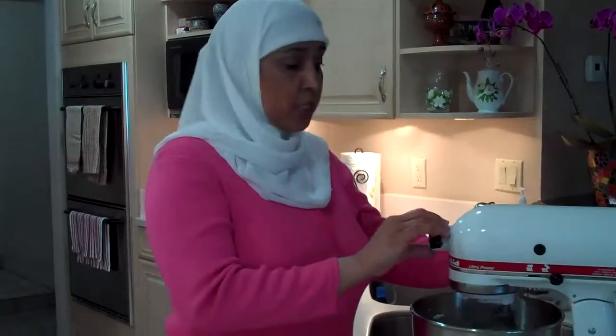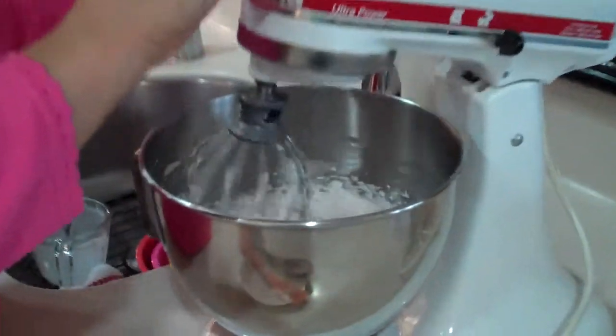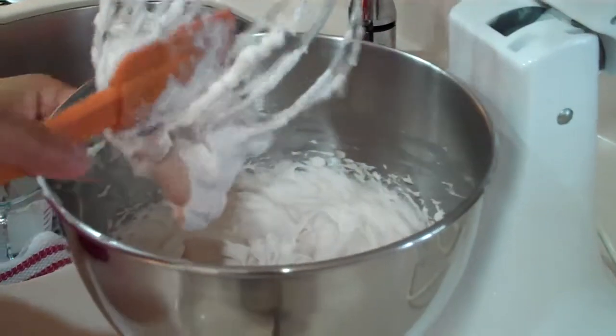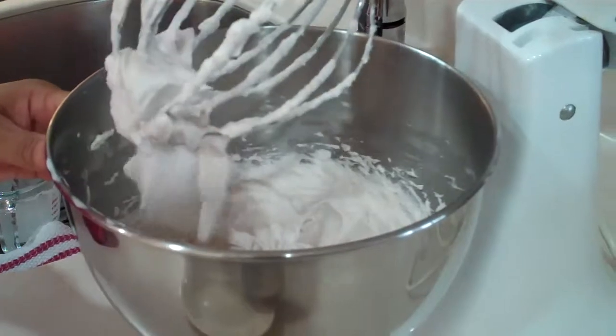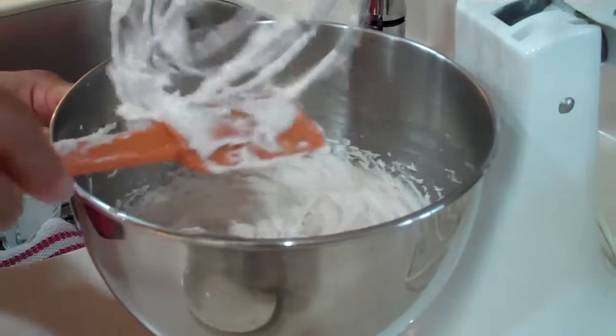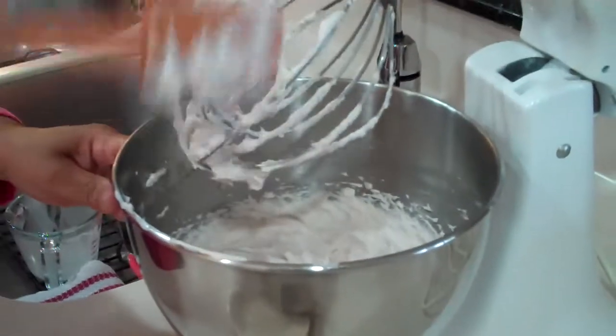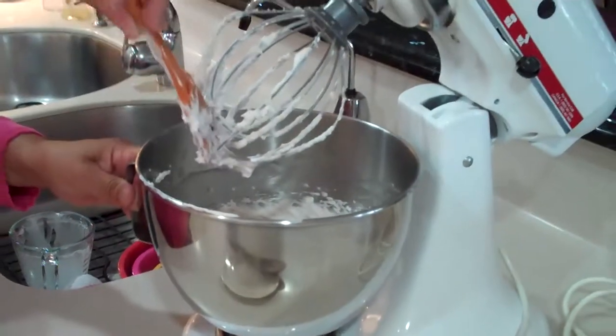Let's check the cream cheese mixture — it looks like it's ready. I'm going to turn it off and just scrape it down. It's already beginning to peak and form. And we're going to add the melted chocolate morsels to this.